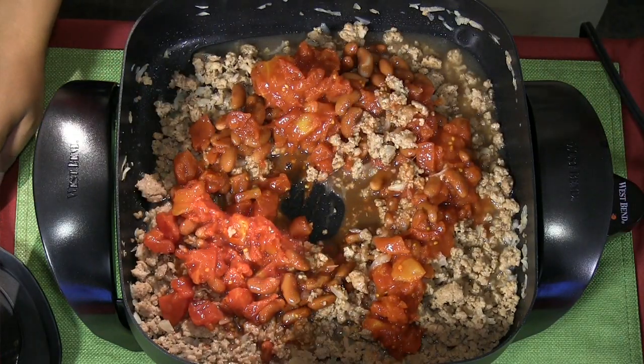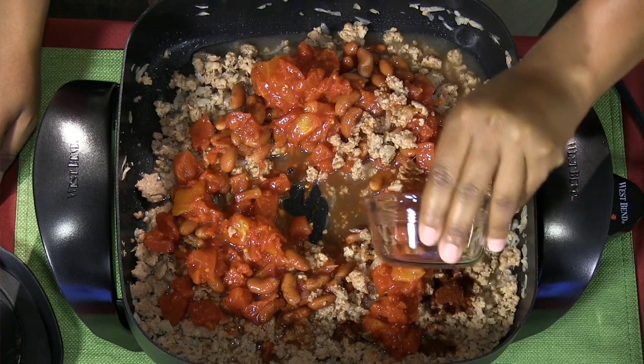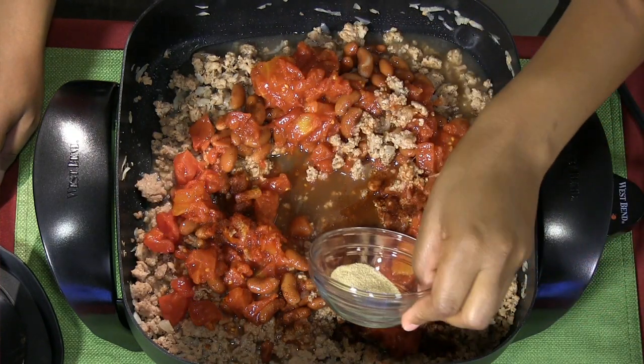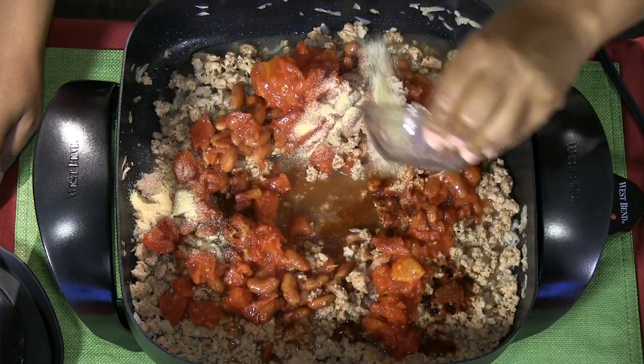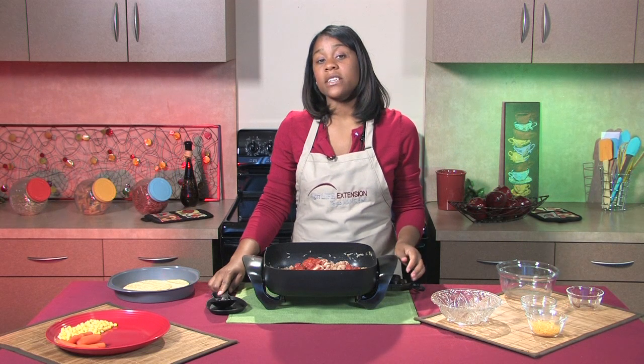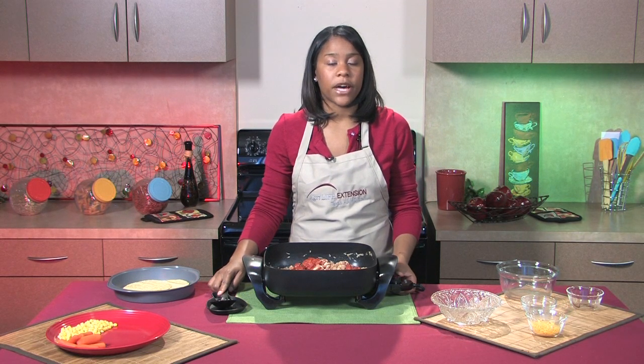Next, I'll add in chili powder and I'll also add in garlic powder. Make sure you're using garlic powder and not garlic salt. The garlic salt will be much higher in sodium than the garlic powder.